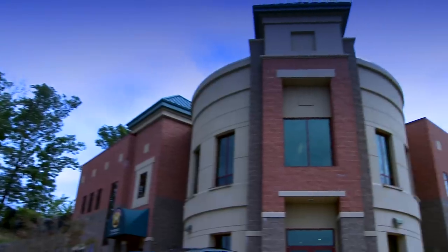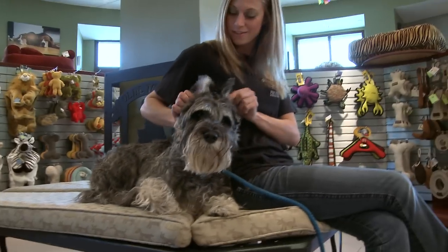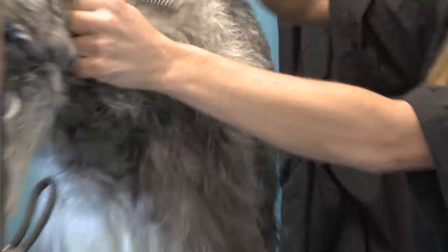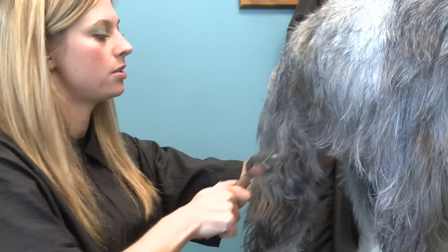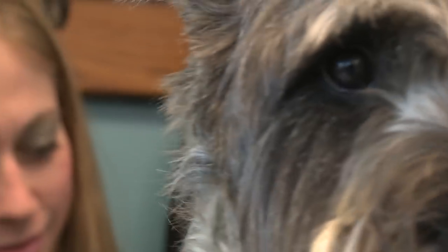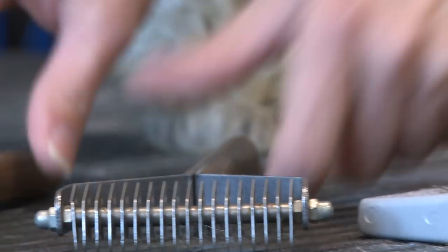I'm Cassandra Reed and I'm a pet stylist here at Old Town Pet Resort. Roscoe is a standard schnauzer and the proper grooming technique for a schnauzer is to hand strip them. Hand stripping is a grooming process that requires you to use your hand to remove coat from the dog, with a nice gentle touch so you don't cut or rip out any hair. I'm going to use an undercoat rake as well as my stripping knife to remove all the loose undercoat.